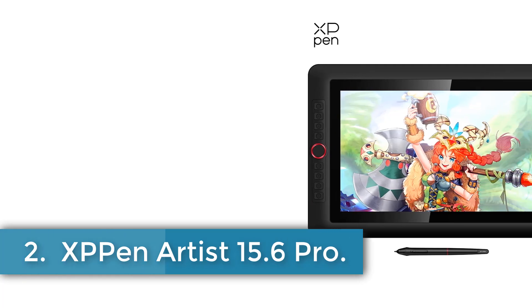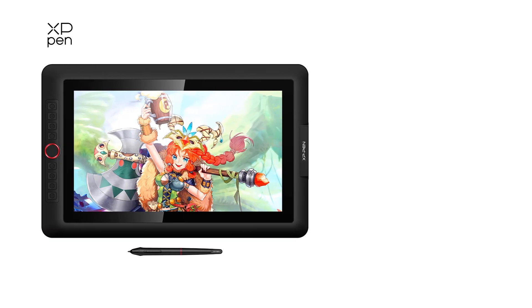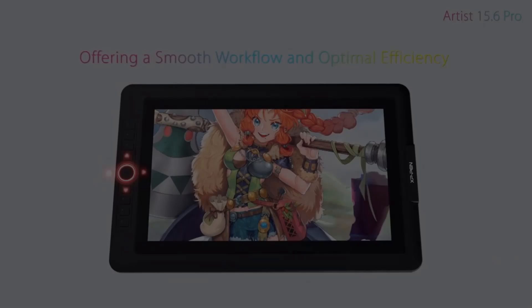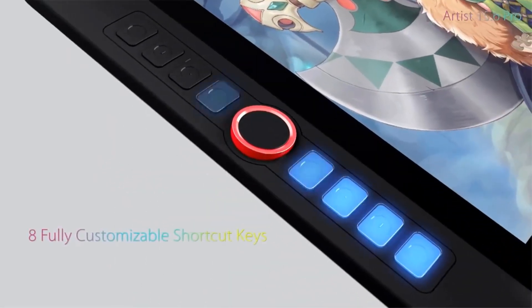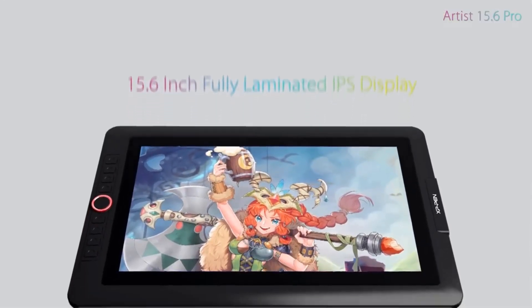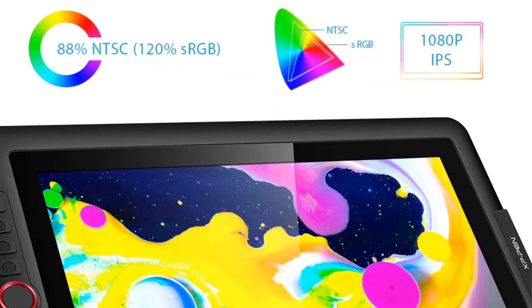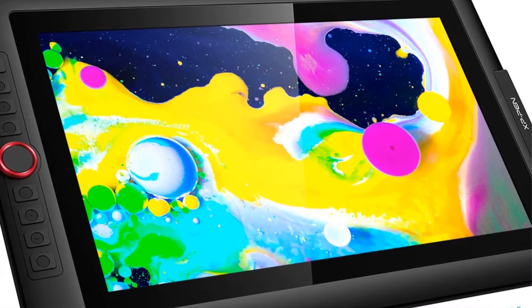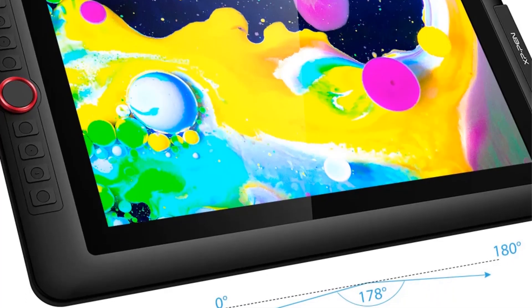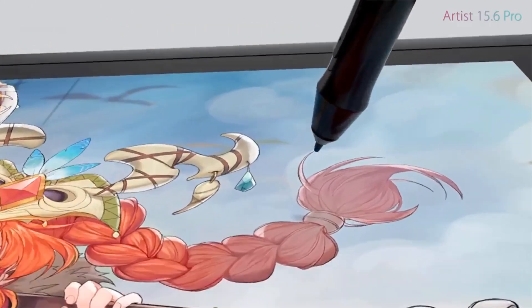Number 2: XP-Pen Artist 15.6 Pro. The XP-Pen Artist 15.6 Pro is a high-quality pen tablet monitor with a screen resolution of 1920x1080 and a screen size of 15.6 inches. It offers 8192 pressure levels and a resolution ratio of 5080 LPI, making it ideal for professional use. The tablet features a red dial interface for smooth workflow, 8 fully customizable shortcut keys, and full laminated technology for minimal visual distractions.